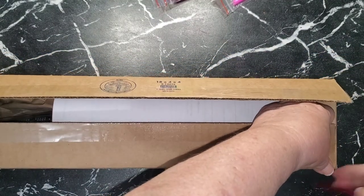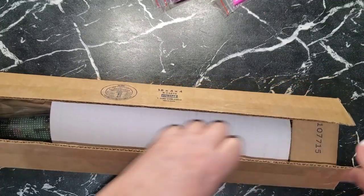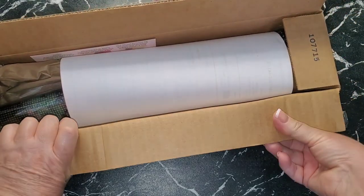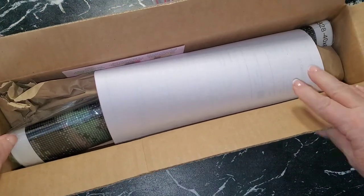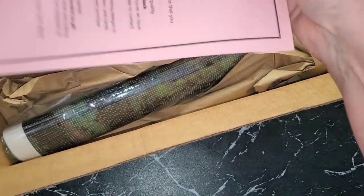Diamond Art dot CA is a diamond art painting ordering site where you can get paintings shipped in Canada — great for us that are paying you know, terrible prices otherwise. This is a really sturdy, heavy, thick box, so let's see what they put in here.